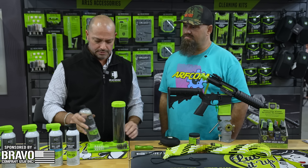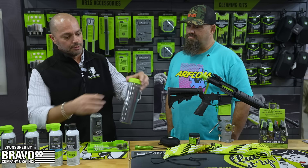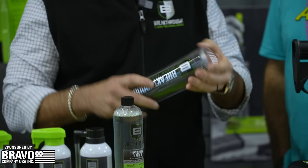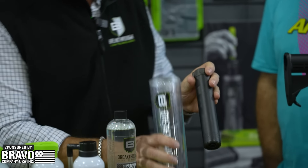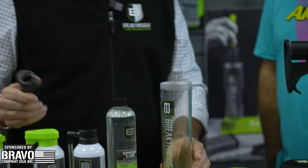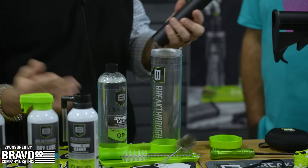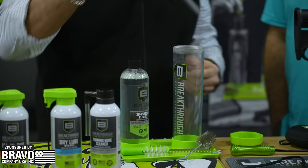We've got the packaging right here. The kit comes with a 16-ounce size of our suppressor cleaner, a handy dandy tube to pour the product in that fits most standard suppressors. It does not come with the suppressor — as many would like it to — but it does include a couple of brushes.